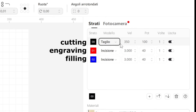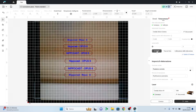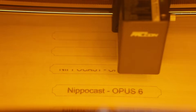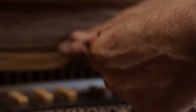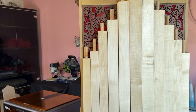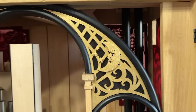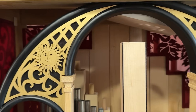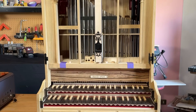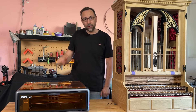the name plate. I set the various engraving and cutting values in a very simple way. I make several test versions and then choose the one I like best. See you next time! Ciao!